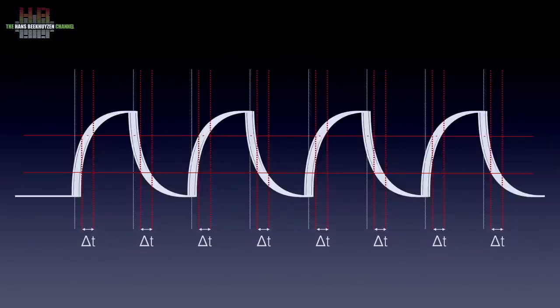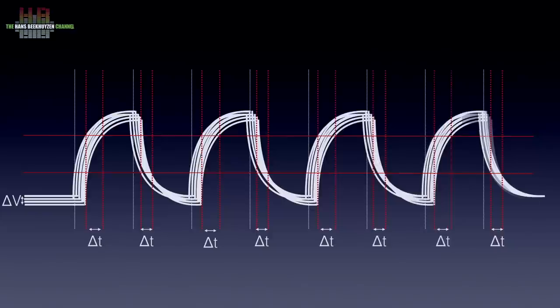If we then add a less stable power rail, you see that the waveform also varies in amplitude — the vertical axis. Because of the rounded shape of this waveform, not only the variations in the time domain (the horizontal axis) but also the variations in amplitude (the vertical axis) change the moment the voltage change is detected. Still, for data transport this would not be a problem if these errors are within the defined limits.